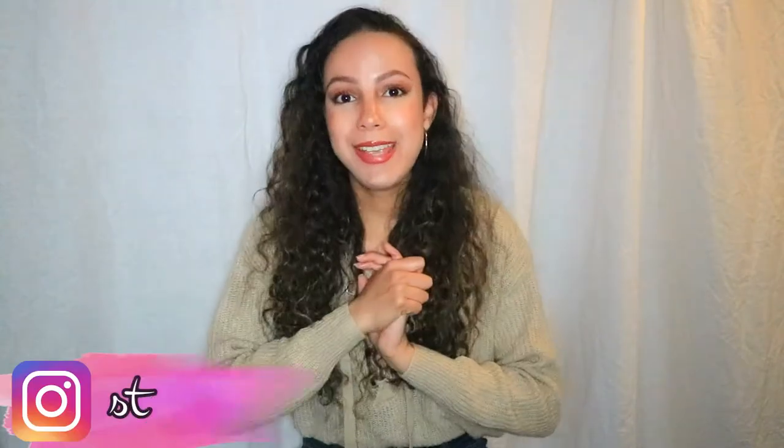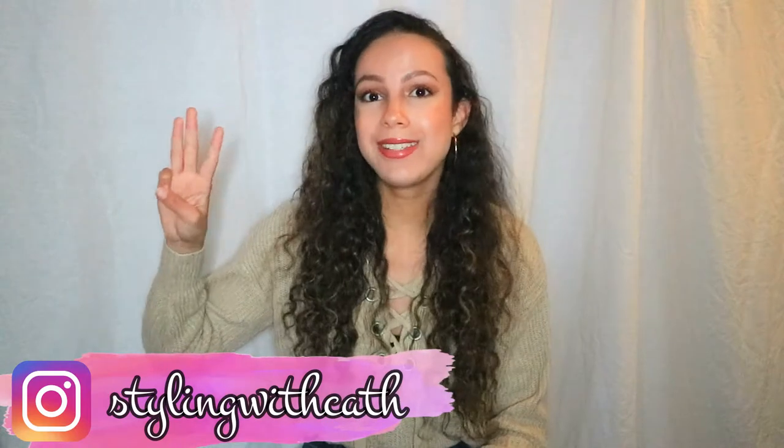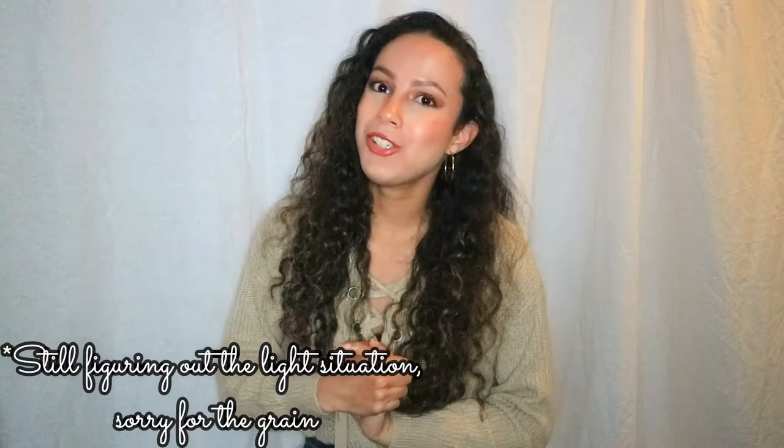Hey guys and welcome back to my channel. If you're seeing my face for the first time, hi my name is Kati! Today I have a quick and easy video for you — I'm going to show you three hairstyles to spice up your fall themed outfit. I'm using a ring light because it gets dark so early, but let's just jump right into the video.